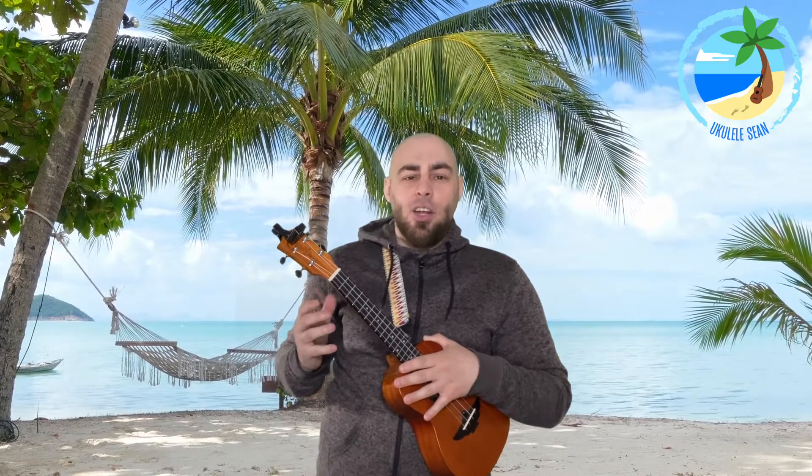Before we get started, I just wanted to show you some basic information about the ukulele. This section up here is called the headstock — just like our head. And this section here is the neck, so it's like our neck. So the headstock and the neck.